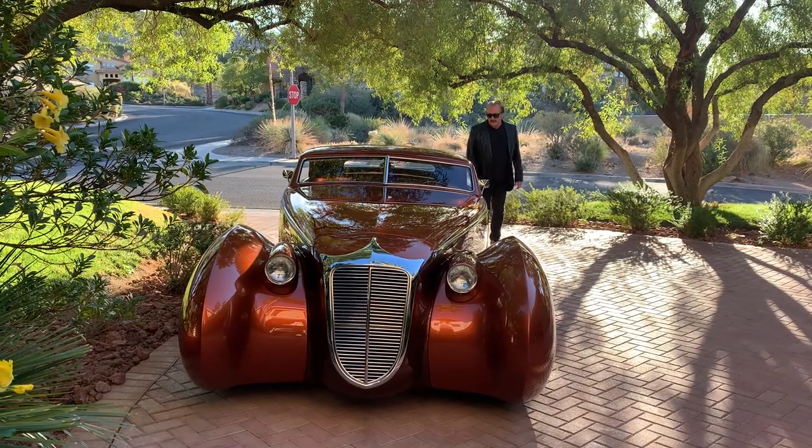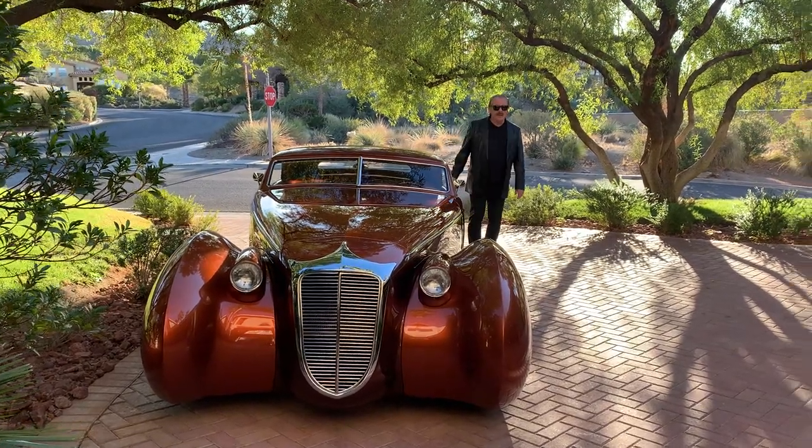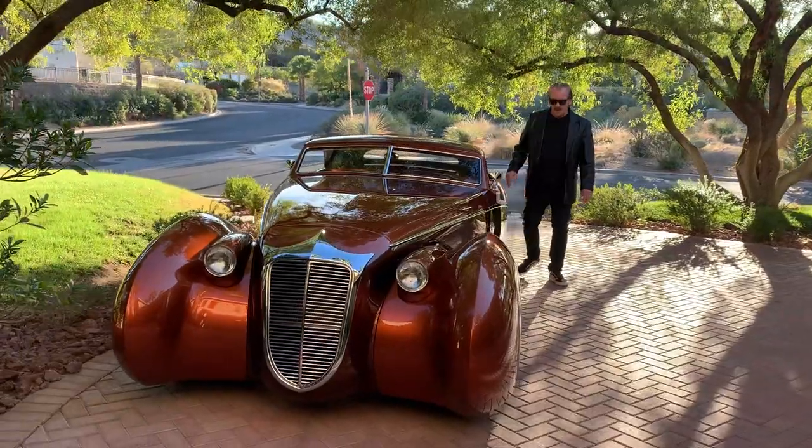Hi, I'm Rick Doerr and I'm standing next to one of my latest projects. This is called the Illusion.